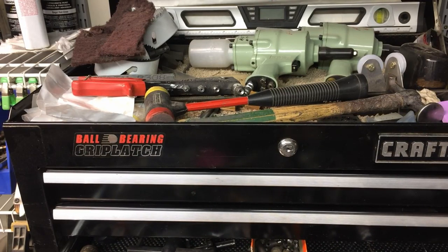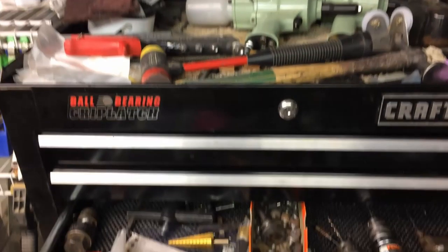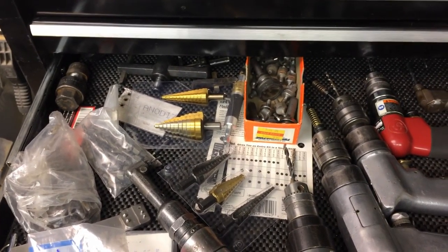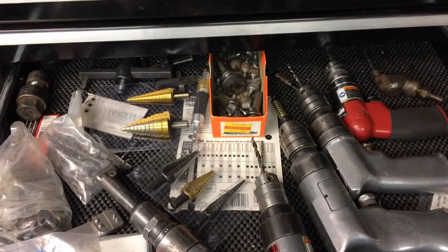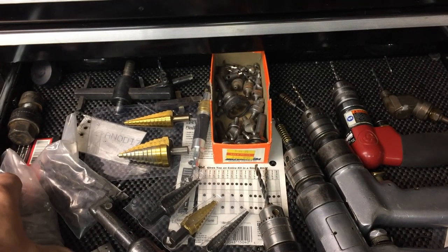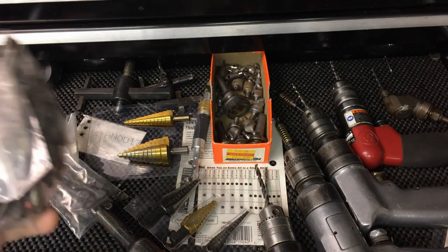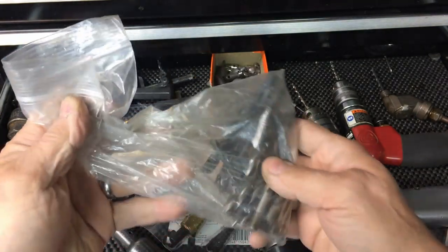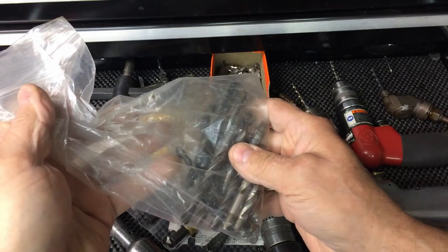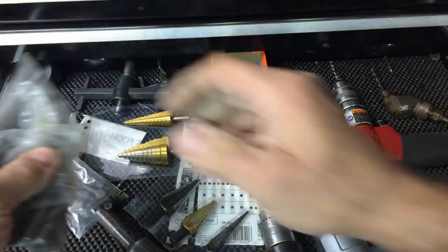This is my drill drawer. Most of these are, for the most part, quarter-28 drill bits — a lot of these are 3/8-24. I bought these used. I bought these for the angle drill.